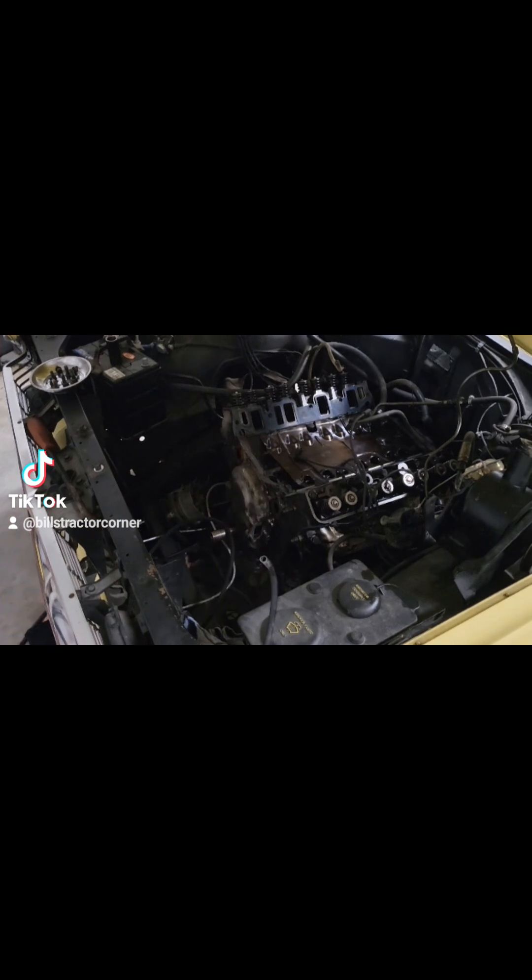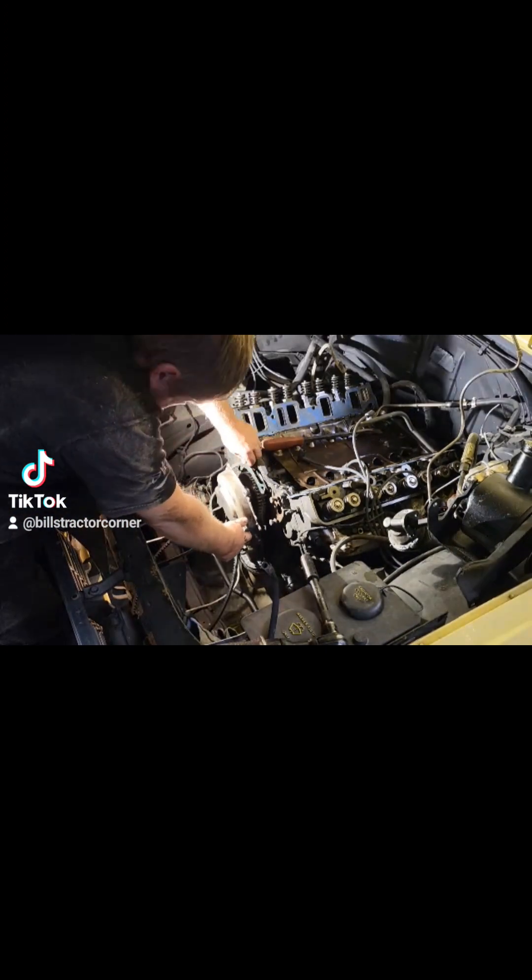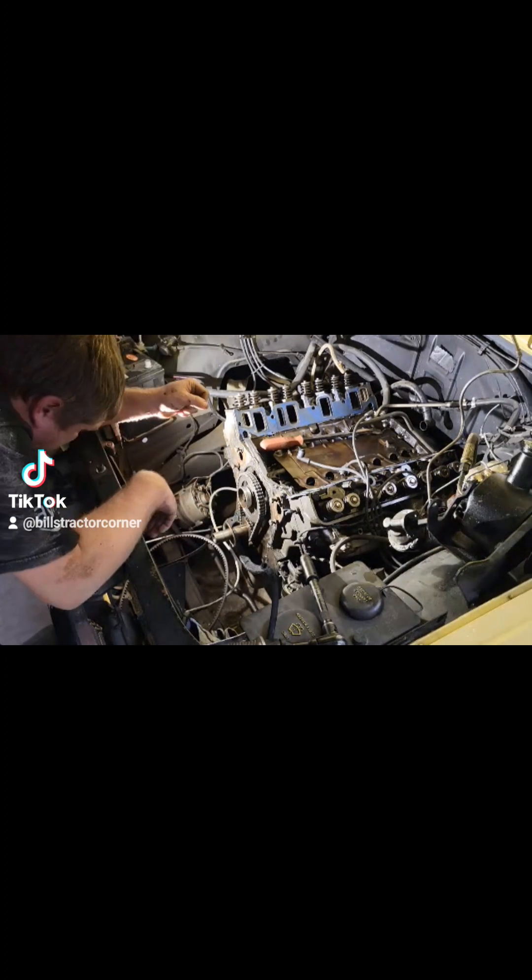And of course there's the bolts that come up from the oil pan — you take four bolts out of the oil pan in order to take the timing cover off. And there we are, timing cover off.